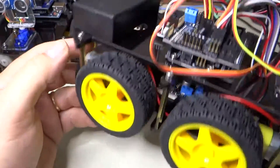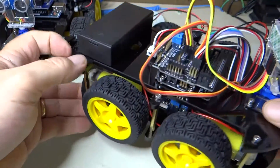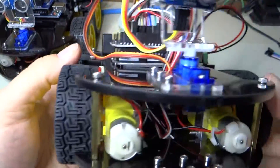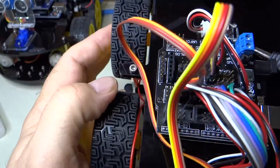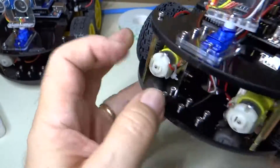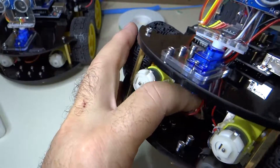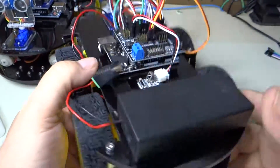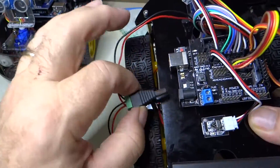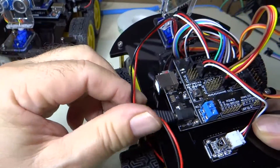I now have all of the spacers in. You can see I have left them loose — I know from past experience that I am going to want to come back and take them out. We've got wires hanging all over the place here; we don't want them to get caught in the tires, so try to pull these wires back. I had to loosen that so I could get that screw in there.